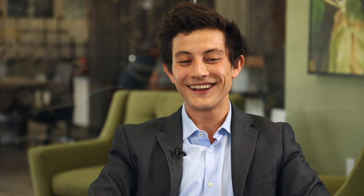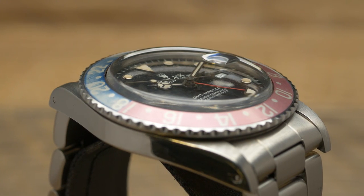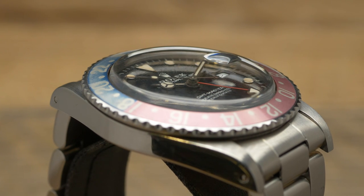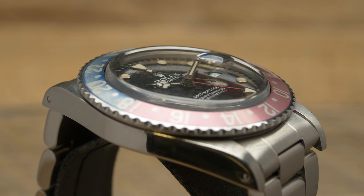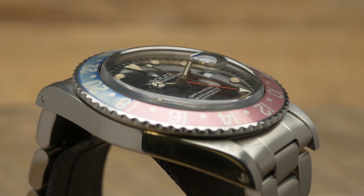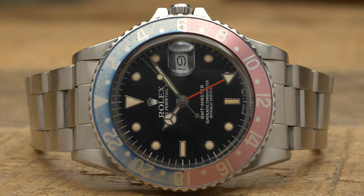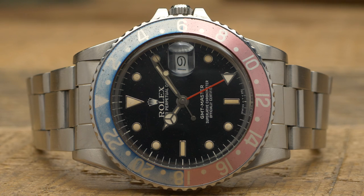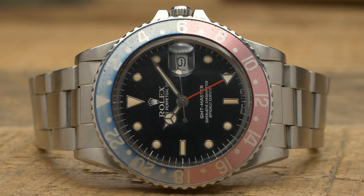It's very aesthetically vintage, right? It has the acrylic crystal, which is kind of always a dead giveaway when you're talking about vintage — it just gives it that vibe. And it also has this bezel. We've got to talk about this bezel. Gorgeous bezel color. Beautiful aging on this — kind of that cotton candy, light blue-pink, instead of that really saturated red and blue, Super America type of colors.